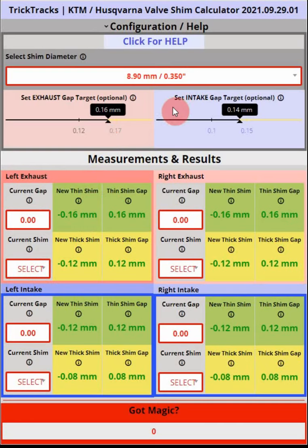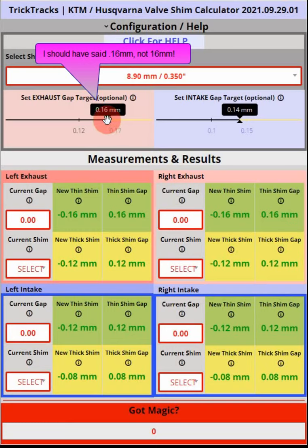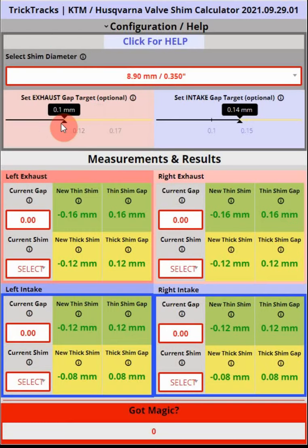The next thing you can do — although we don't recommend it — is set the target gap for the exhaust and intake valves. This is a slider and it defaults to the recommended gap of 0.16mm for the 8.9mm shim. The mark on the left is the recommended minimum and the mark on the right is the recommended maximum. The same applies to the intake slider. We recommend you leave it set as configured.